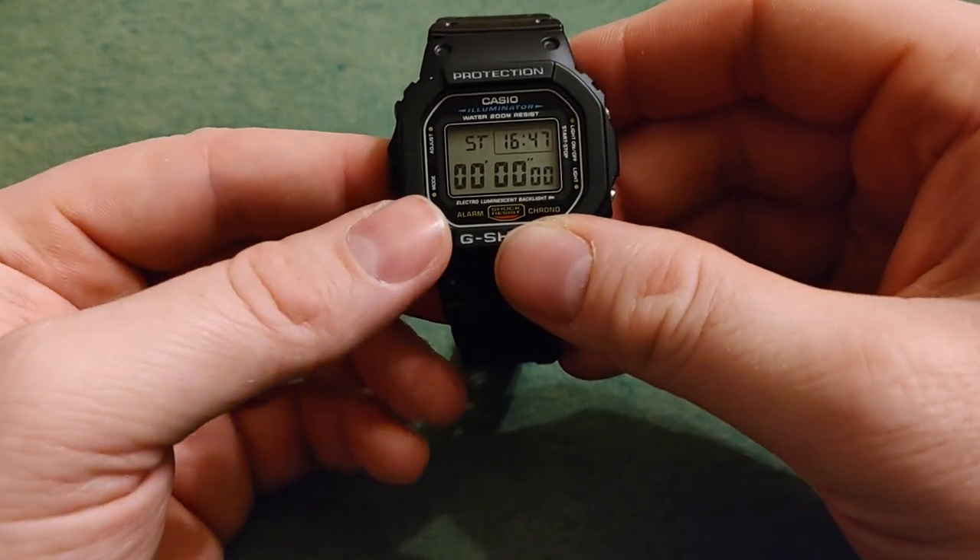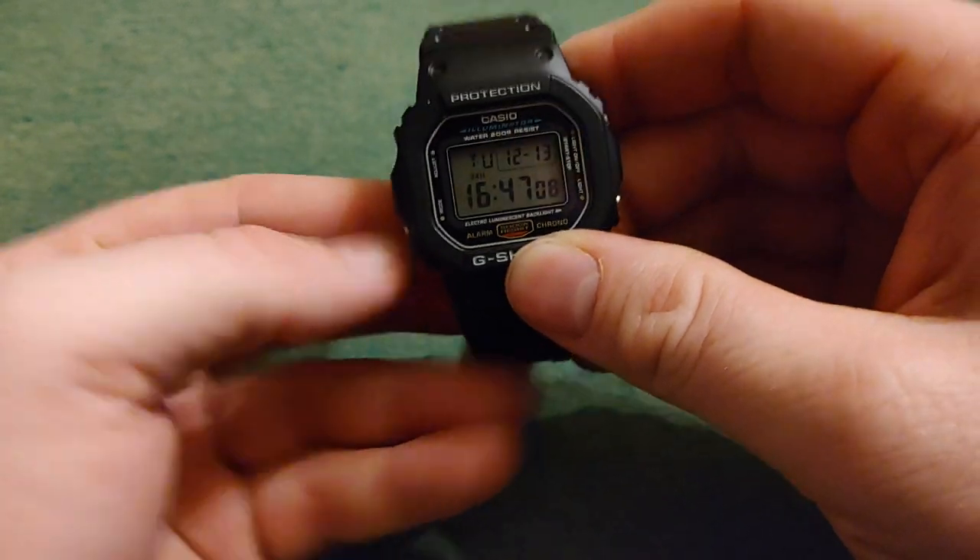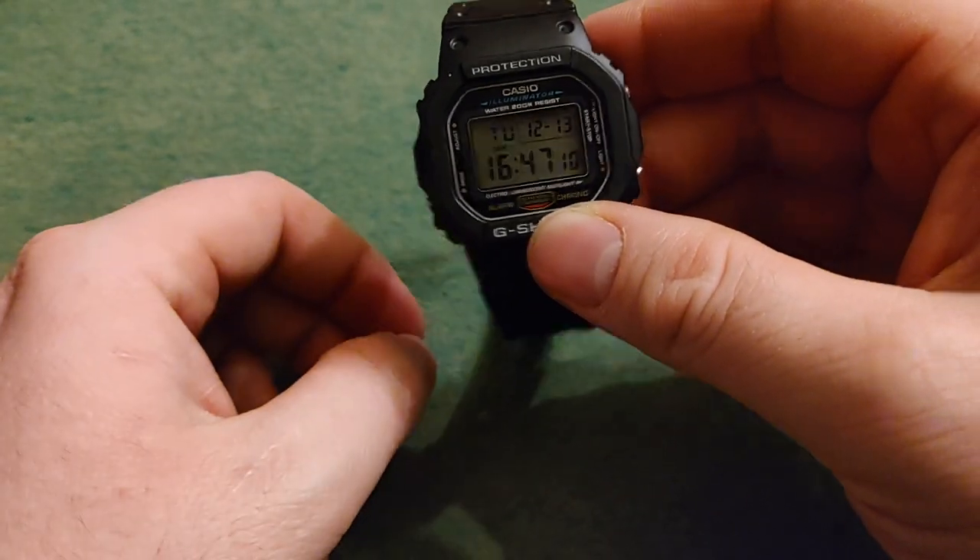That's all there is to it. That's how you use the stopwatch. You can just push here to get back to time.